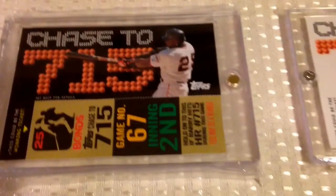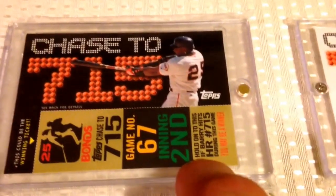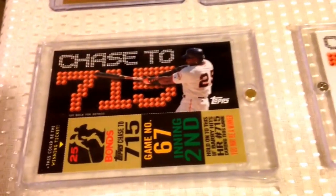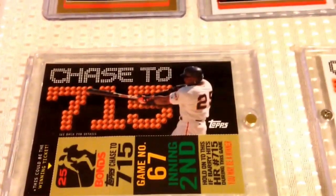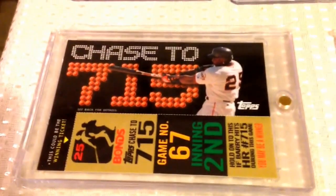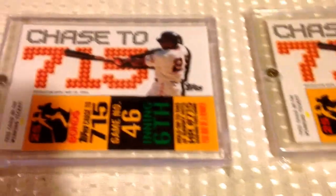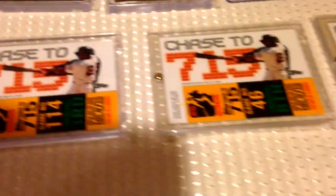And then these are all one-of-ones here — these are the Chase to 715. See where it says game number 67, inning second. They made a card for each game and each inning in 2005 and 2006 to guess when Bonds was going to pass Babe Ruth. Of course he got injured the first year so he never passed Babe Ruth, so the next year they did the same thing. That's why there's a white background one and a black background one. These are a lot tougher to find, but these are all one-of-ones — they have the hologram on the back. So I got a few of them, and you'll notice that the game and the inning are different. Kind of fun cards to collect.